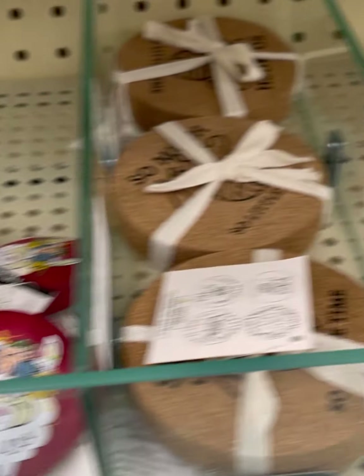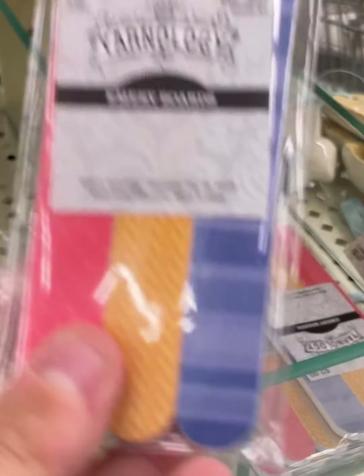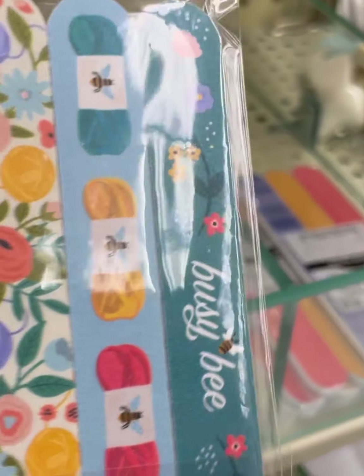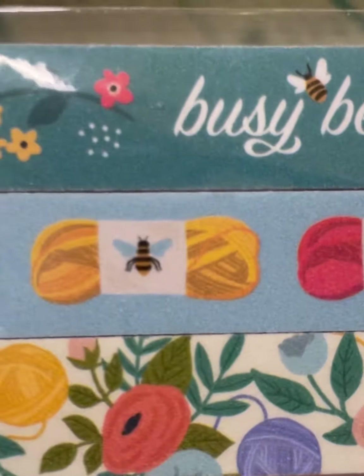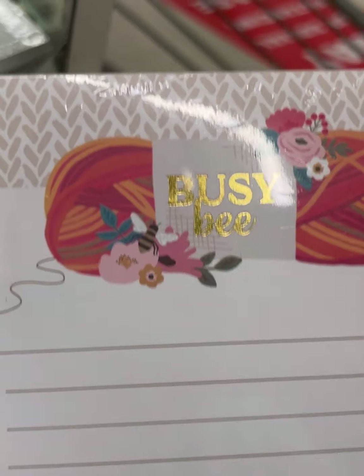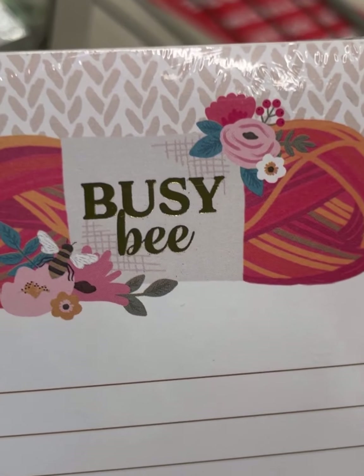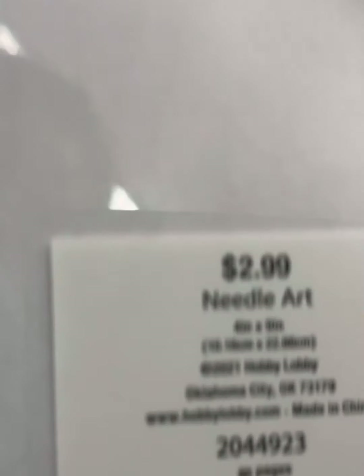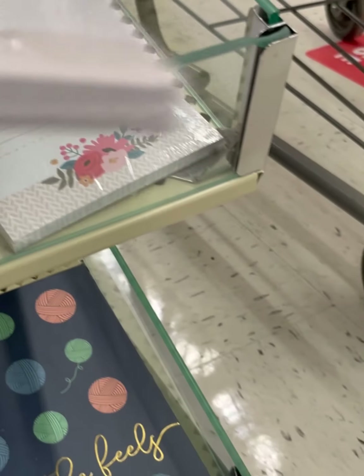Let me know in the comments down below which one of these new things you are most excited about. Busy bee with some yarn skeins. I love a list pad — this was decently sized, with 'Busy Bee' on every single page and 'Knit' on top. And it's magnetic. $2.99. That's nice, Hobby Lobby.